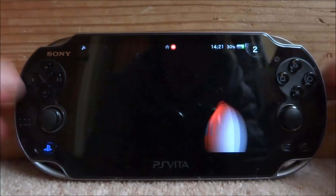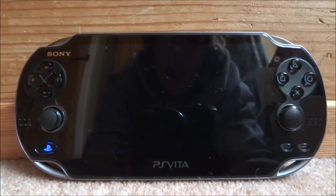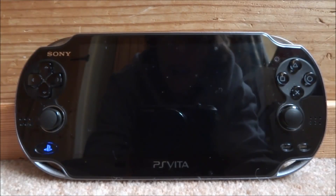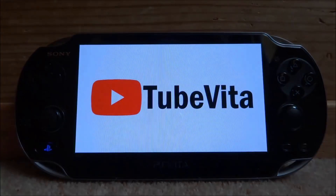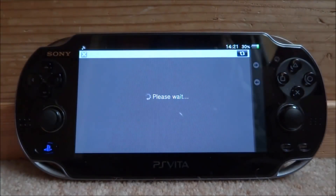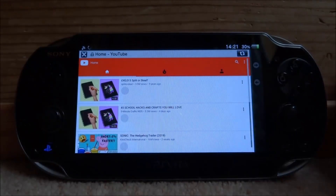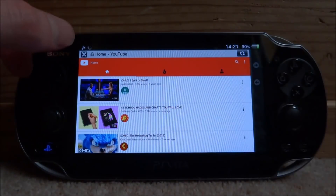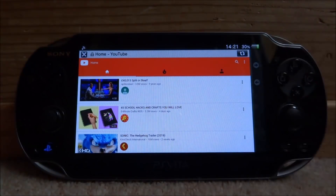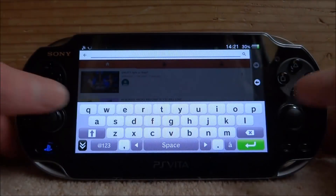Here it is — it's called TubeVita. This is what it looks like. Tap it and start it up; it's got its own boot screen. What it does is open up its own internet browser — this is not associated with the actual built-in browser app, and it won't be on YouTube's standard app. As you can see, there's a refresh button, an X to close, and forward and back buttons on the side.